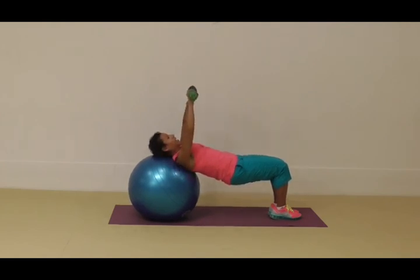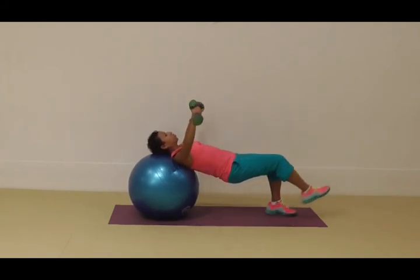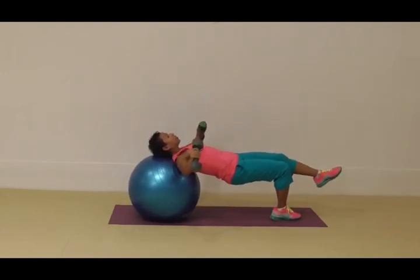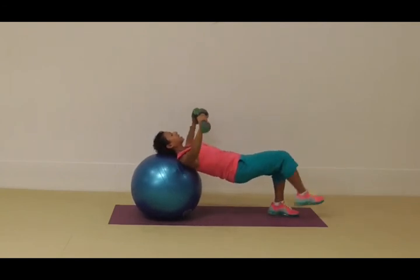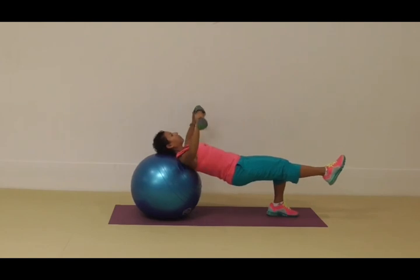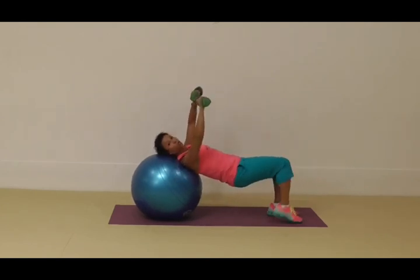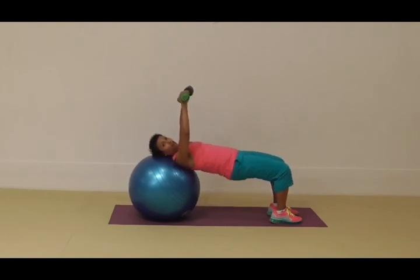With feet together it's really challenging because you have to work much harder to keep those hips still, lifted, and in alignment while still performing the fly movement. Then you can lift one leg up — and this becomes much harder. You'll notice I begin to wobble as I reposition and find balance. For this variation, you might need to do just four repetitions on one side and then four on the other.